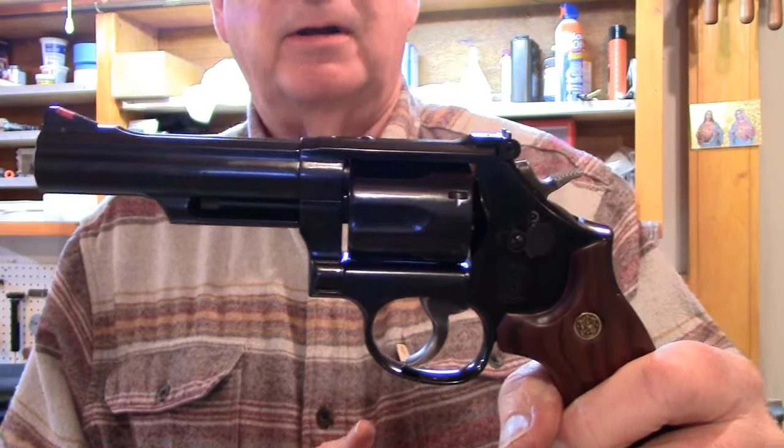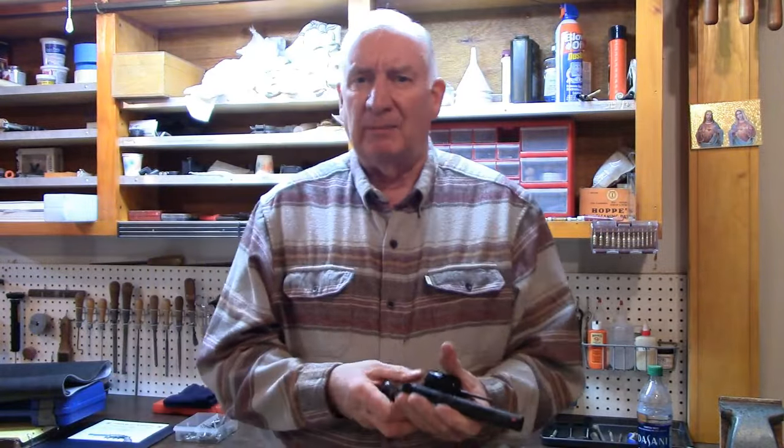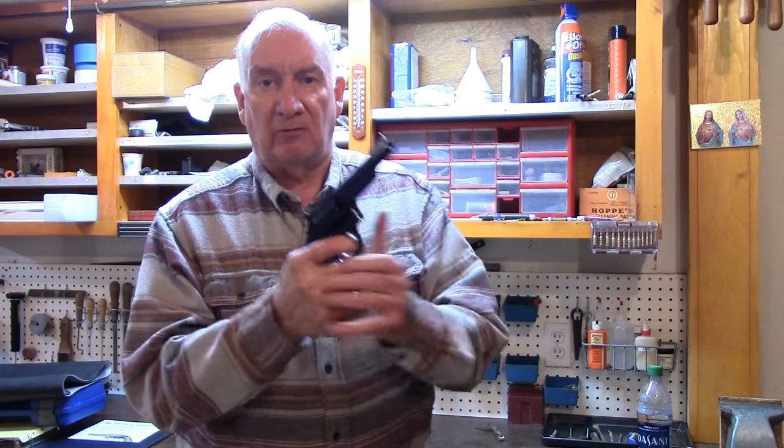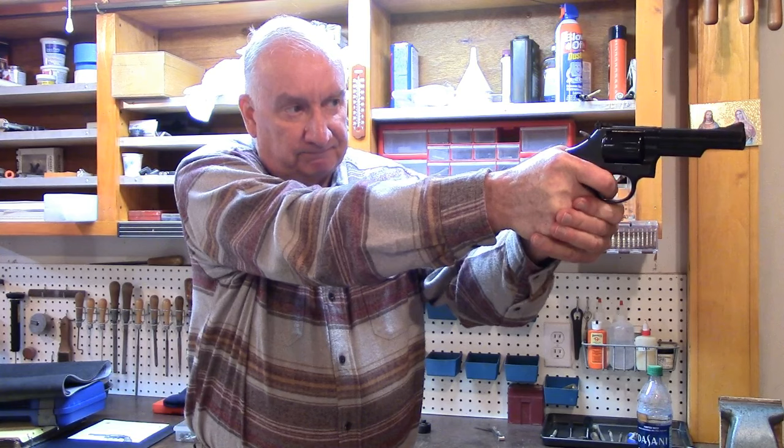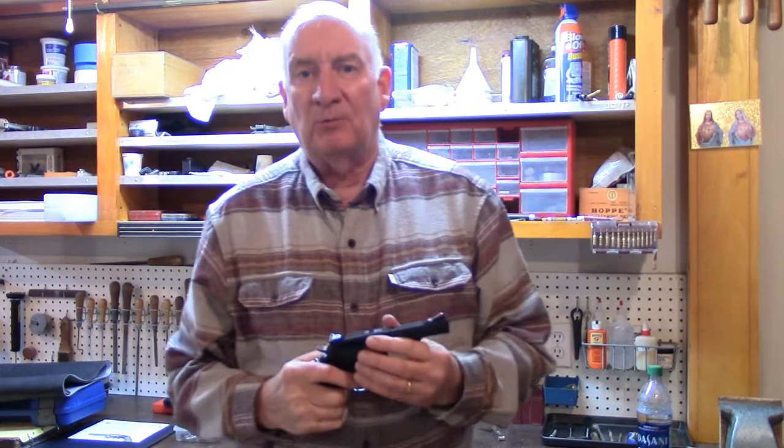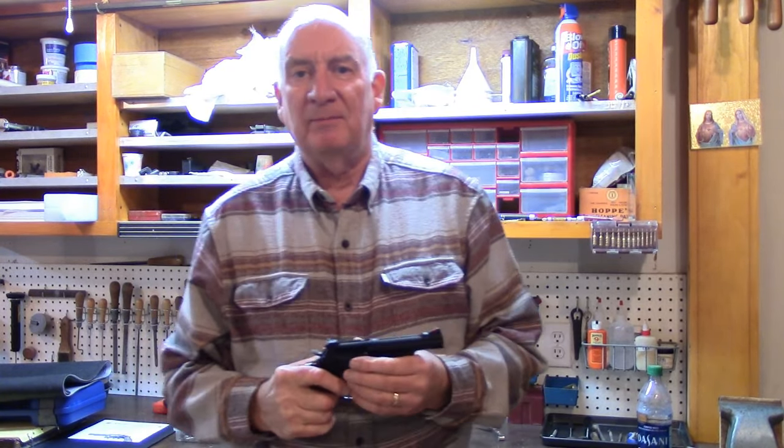It's better than ever, friends. So don't listen to all the hype and all the baloney that you hear out there. Take it from an armorer, somebody who's worked with these ever since the early seventies. This is an improvement. It's a better gun. It'll shoot better. And I can guarantee you it'll compete better for me. Thanks for watching. Don't forget to subscribe. God bless.